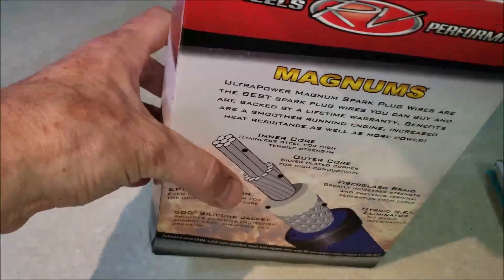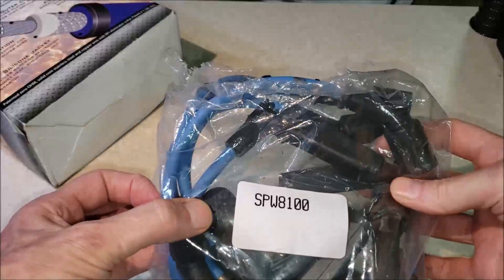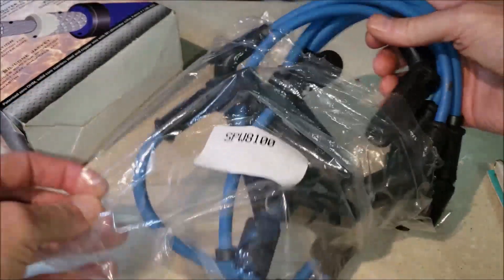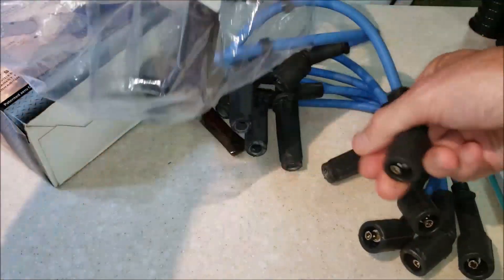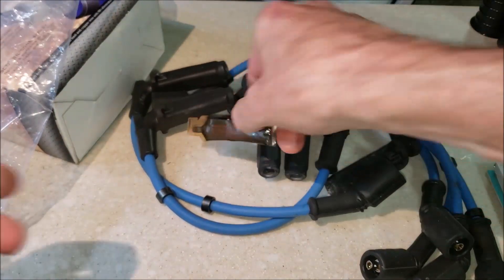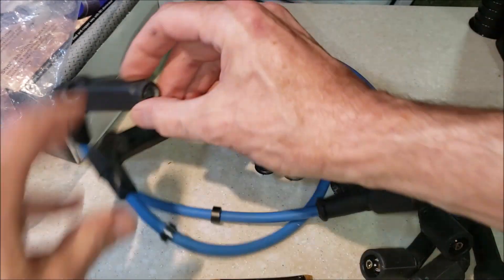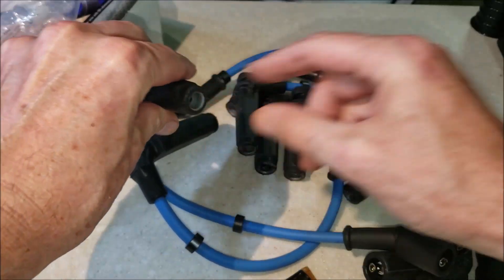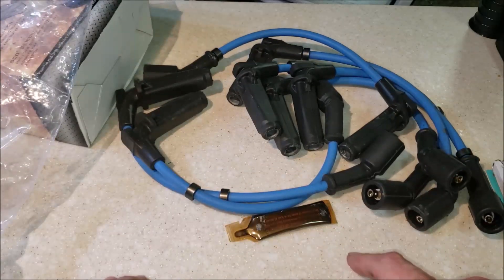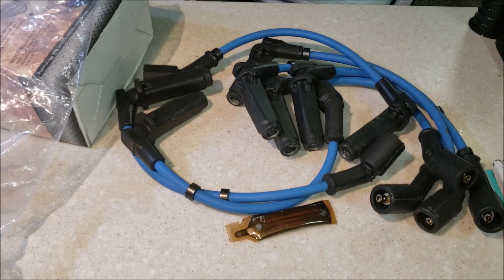Let's open this up and see what it looks like. It comes with some dielectric grease. I've got some here too — we put that inside the spark plug boot. One thing we don't want to do is put the dielectric grease actually on the connector itself. That's a no-no and I'll show you why in just a second.